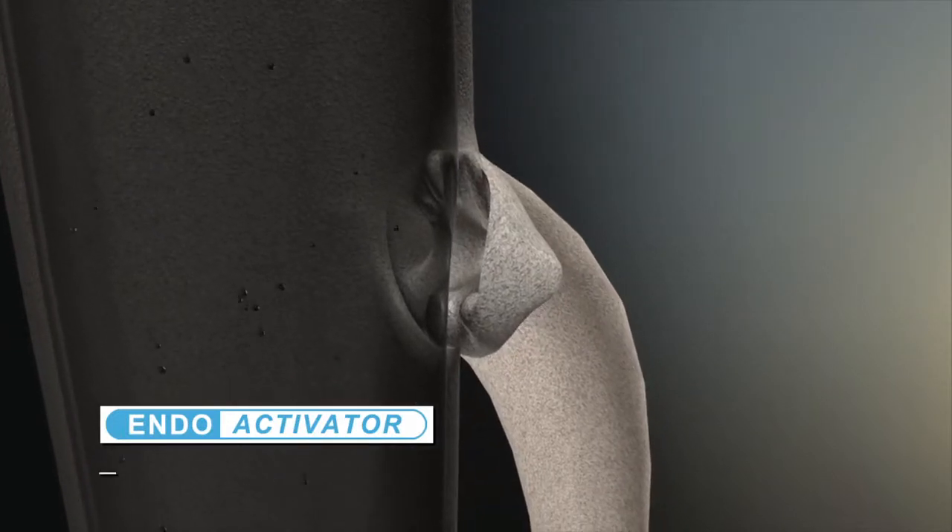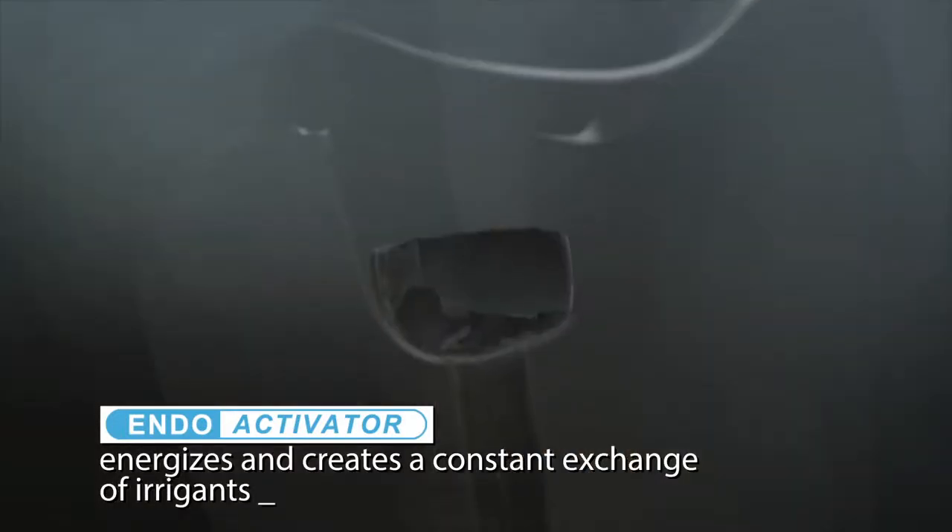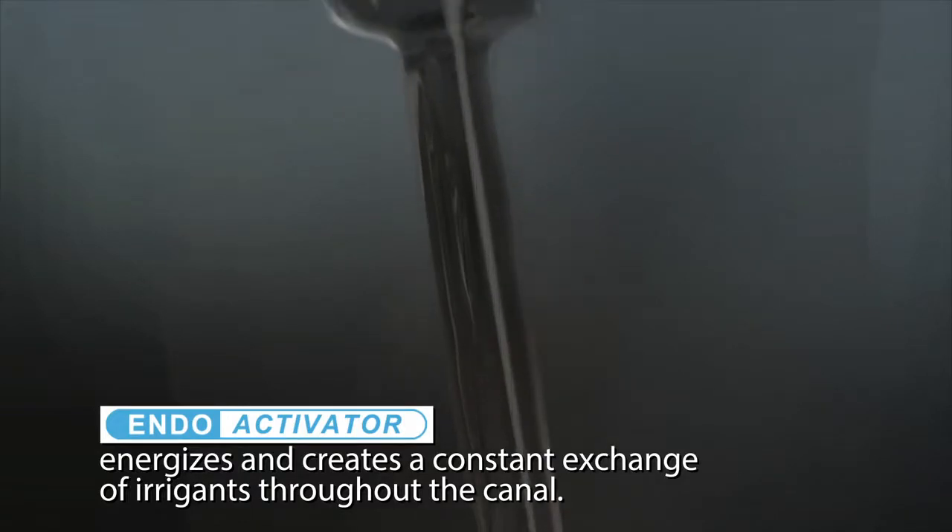Use of the EndoActivator vigorously energizes and creates a constant exchange of irrigants throughout the canal. This hydrodynamic phenomenon of activated fluids promotes deep cleaning and disinfection into lateral canals, fins, webs, and anastomosis.